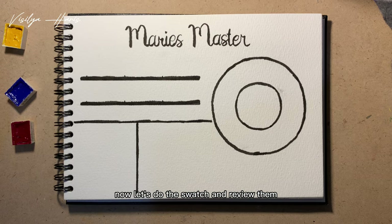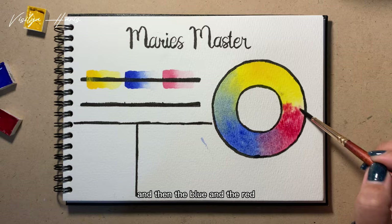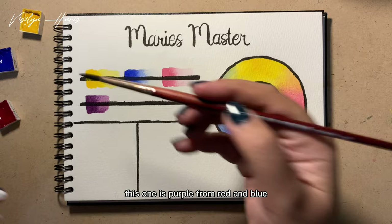Now I'm doing the swatch of these three primary colors, and over here I'm going to make the color wheels, starting with the yellow, then the blue, and then the red. Over here I'm going to make the swatch of the secondary colors — purple from red and blue, green from blue and yellow, and orange from red and yellow.